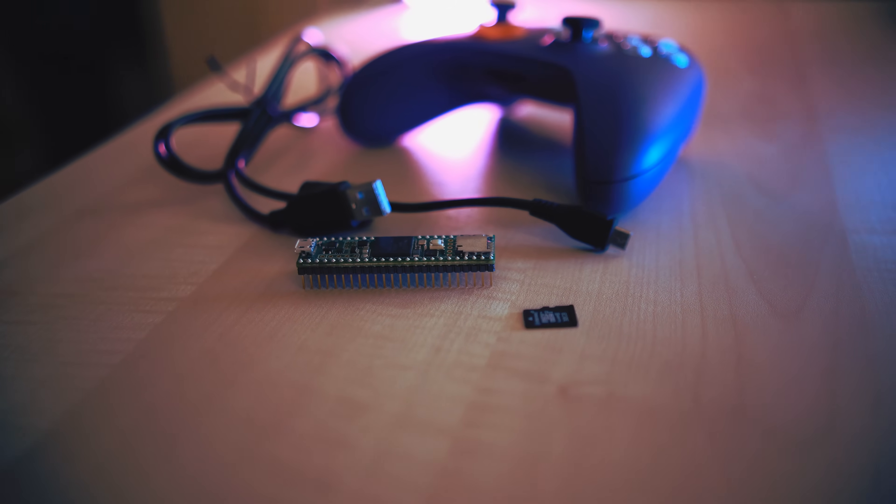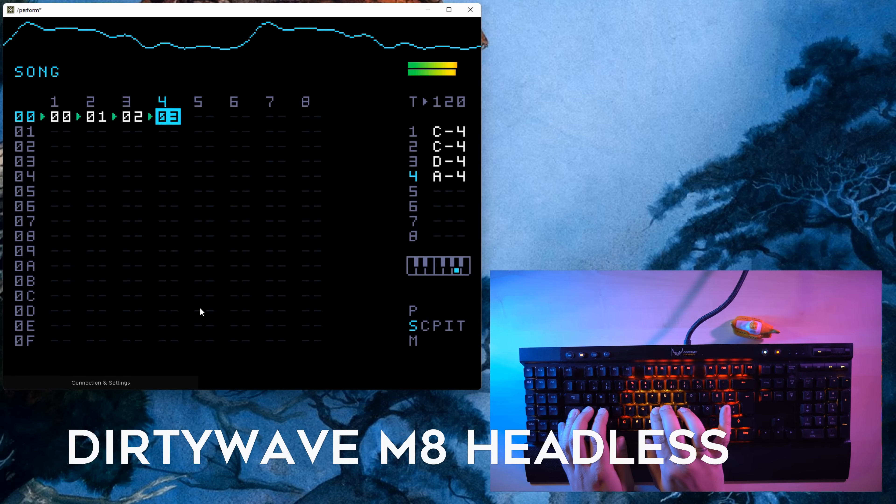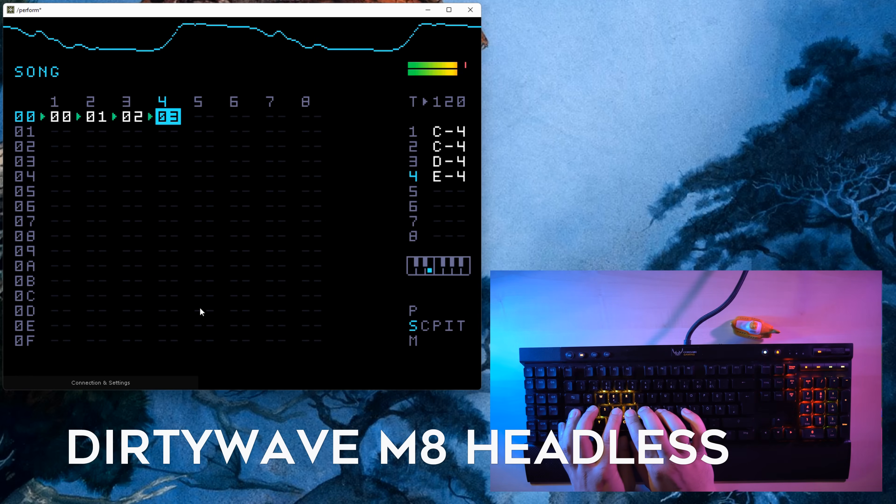And then there's the headless version of the Dirtywave M8, which is basically just a Teensy 4.1 SBC with an audio board attached to it. It's super easy to assemble and a relatively cheap way to test the Dirtywave M8 before buying the actual thing. And there's Microtextex, a tiny groove box that runs an e-piano, virtual analog synths, two FM synths, a drum computer, and a copy of Braids in a very small form factor — also based on the Teensy 4.1.